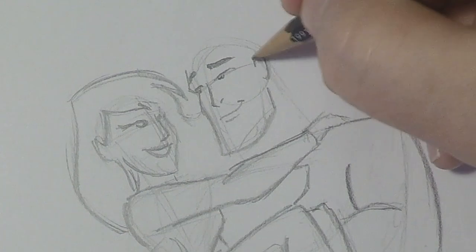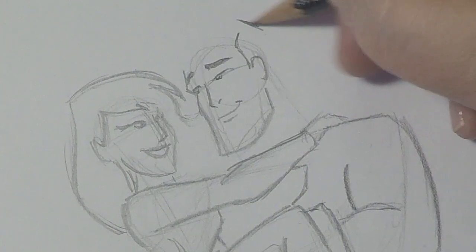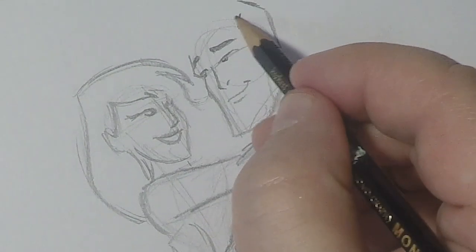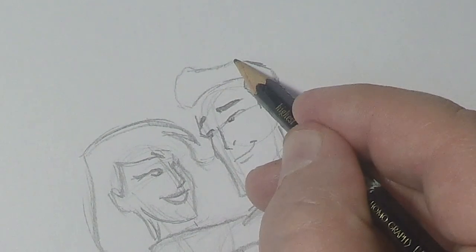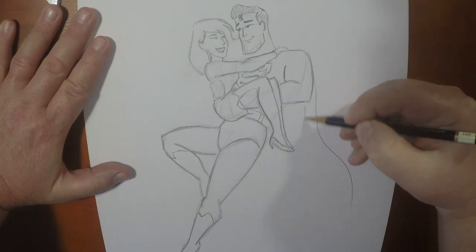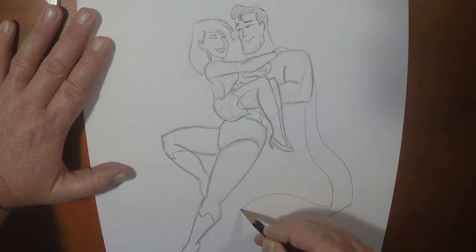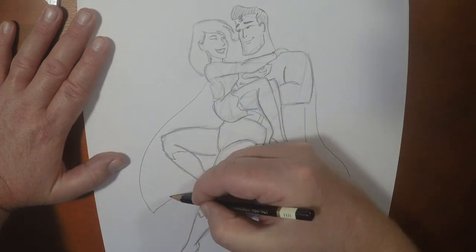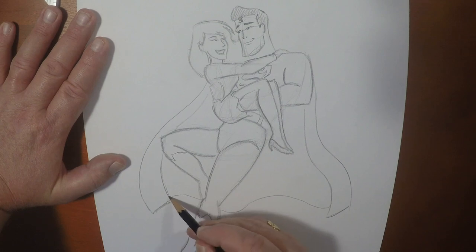That goes in here like that. If you guys want a more detailed video on how to draw Superman, I've got a video right here for you. He's got that pompadour hair, kind of like Gaston from Beauty and the Beast, and then give it a nice flowing cape design.